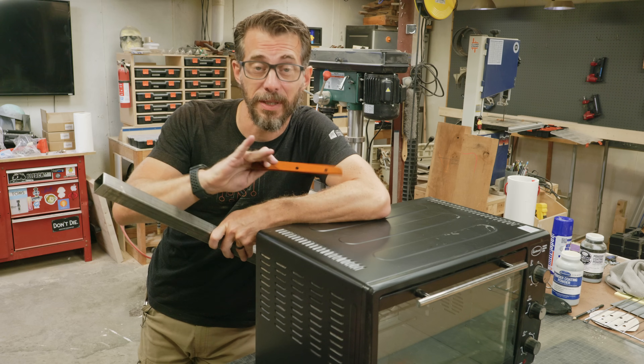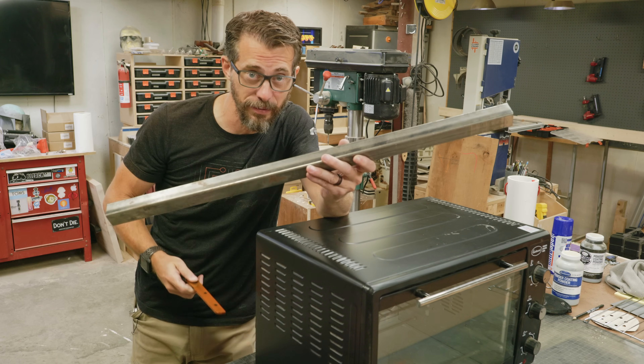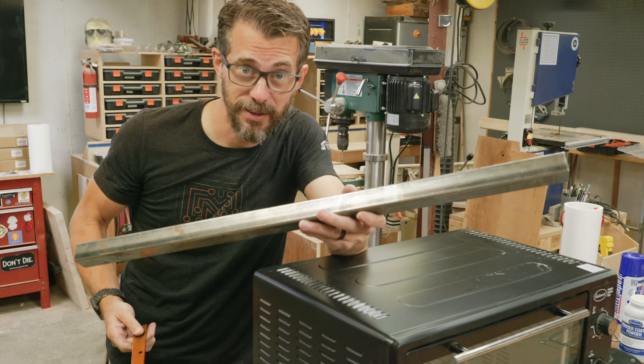A small oven like this makes it super easy to powder coat small parts, but what if you've got a big part that's way bigger than your oven? Well, then you get to make a tool. Let's give it a shot.